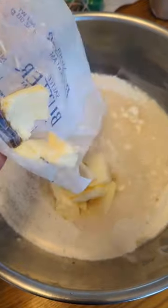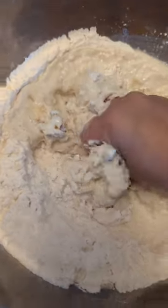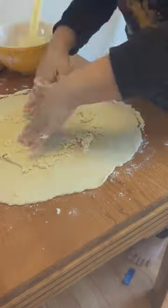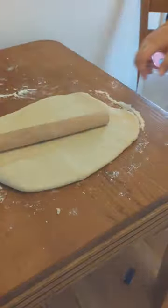This pastry dough has a very special twist — I'm actually making two doughs. One has water and butter, and the other has just butter. I'm rolling it out, then adding the butter dough right into the middle and rolling it out.